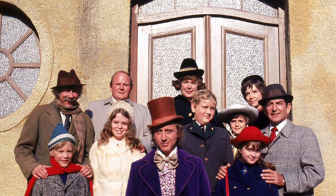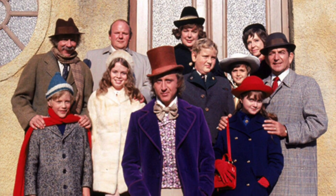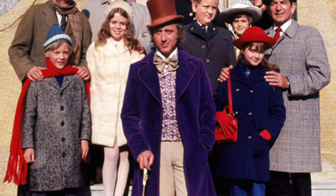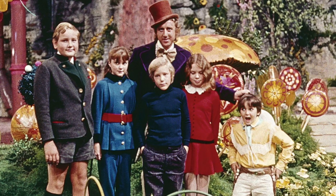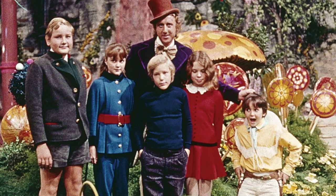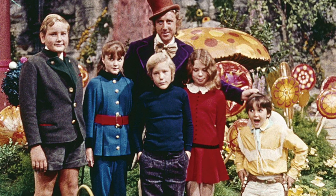One of you could be Veruca Salt, there's the girl that chews gum, there's Augustus Gloop, there's Charlie, there's the grandfather, there's Willy Wonka himself, and all the little Oompa Loompas. There are just so many different options for a whole office to do the theme, or just a group of friends or a couple even. It's a really cool, easy, simple, and very comfortable costume anyone can wear and enjoy.